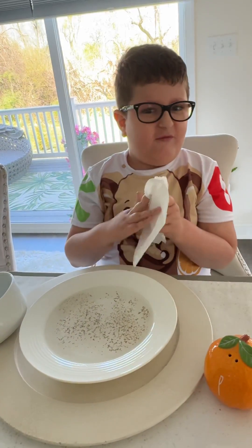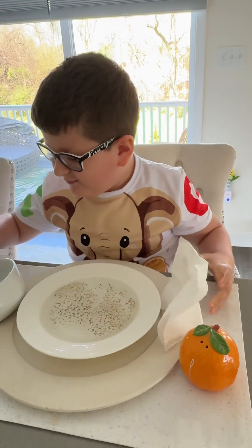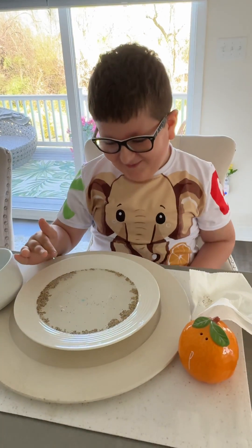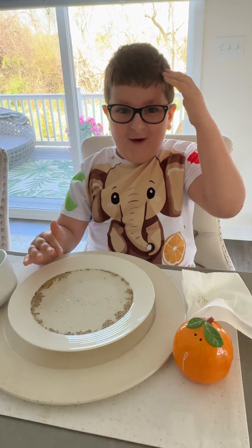Now let me wash my hand and show you what happens when you use the soap. Oh my goodness, that was so cool! Did you see that? That was amazing.